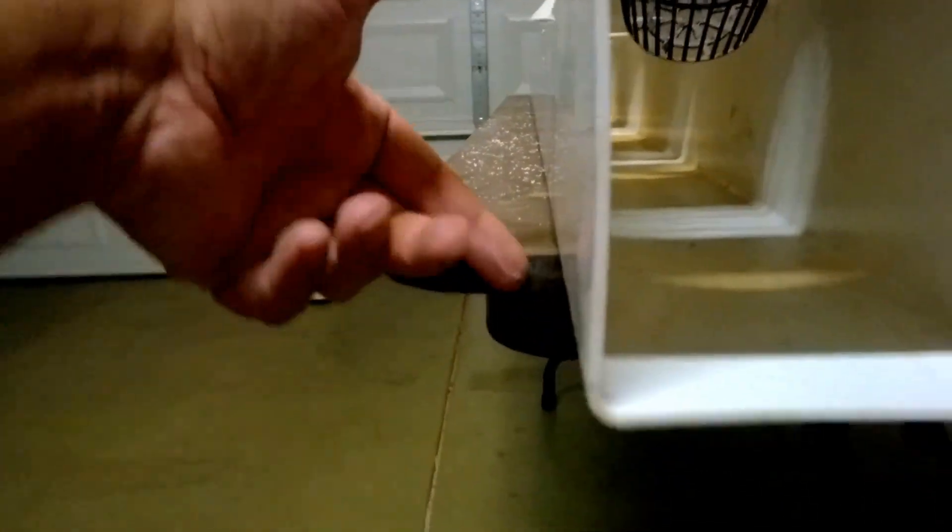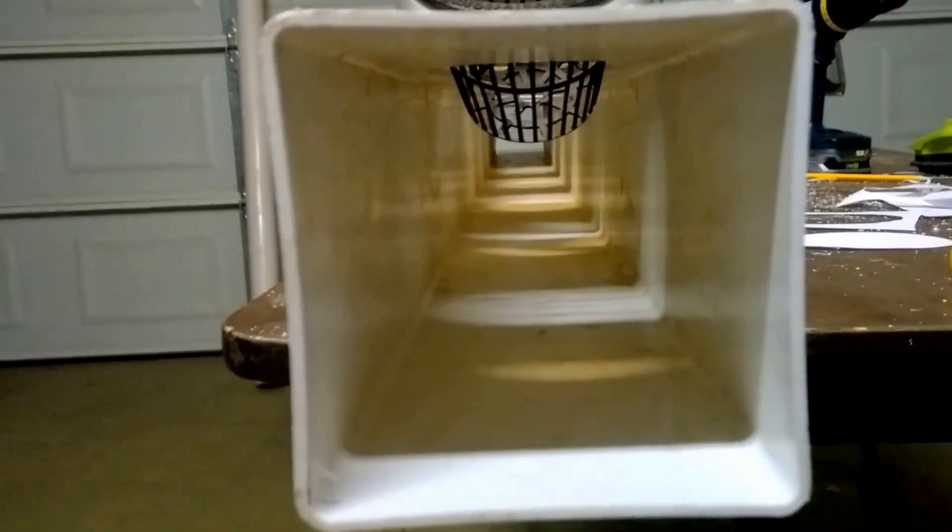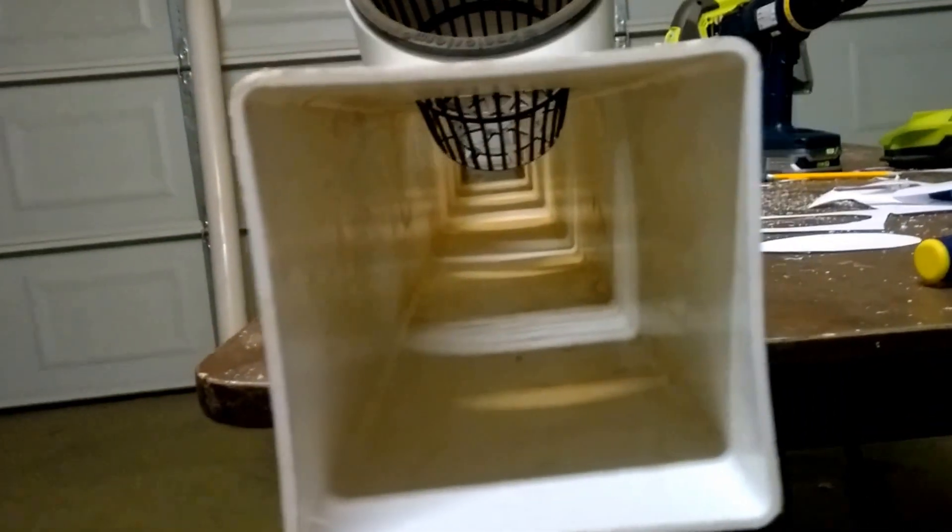The pots will be offset from each other — on opposite sides — so they won't be hitting each other, which is good. I picked these up from Amazon; they're actually from a company called Ponix Farm.